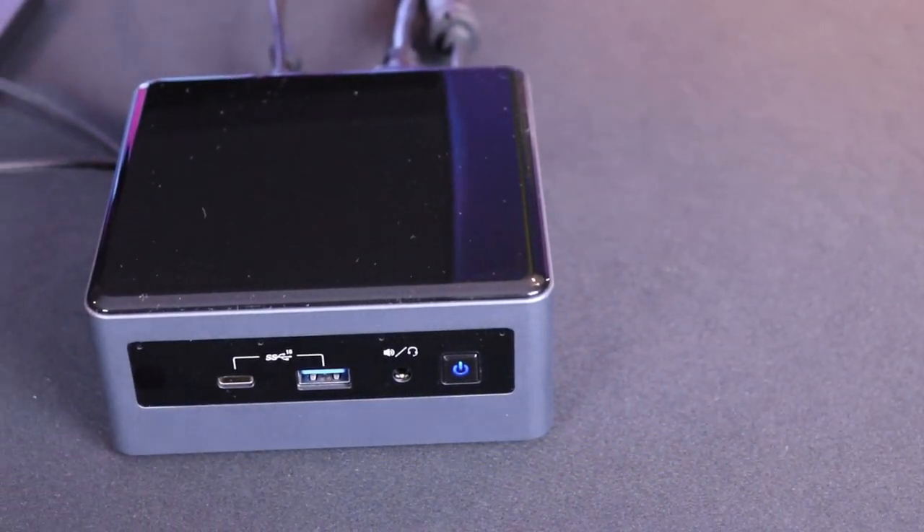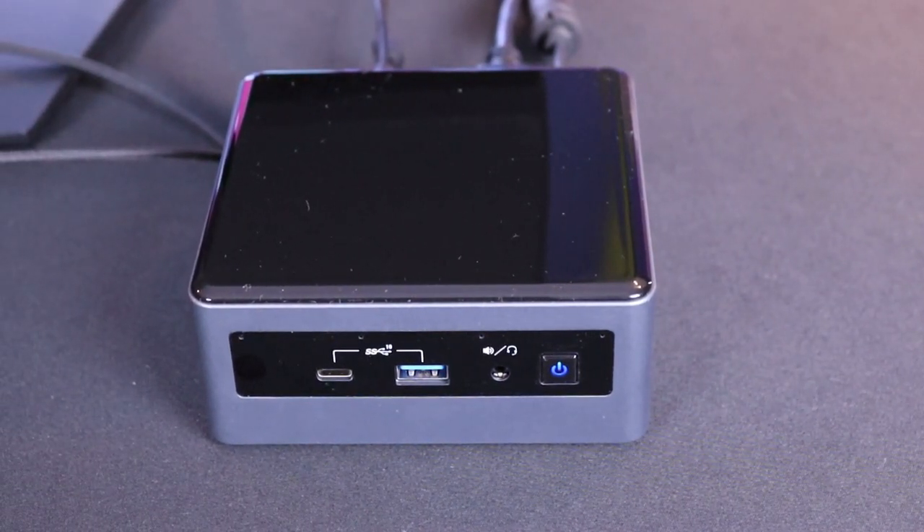In this review I'm having a look at the new little NUC i5. It's got improved ports, a better storage system and a couple other little tricks up its sleeve.